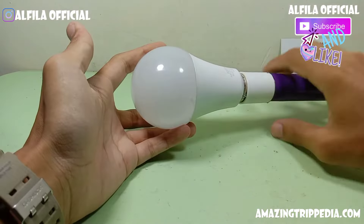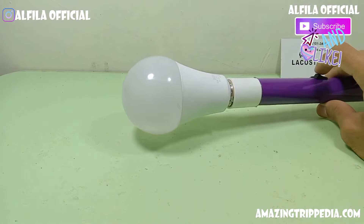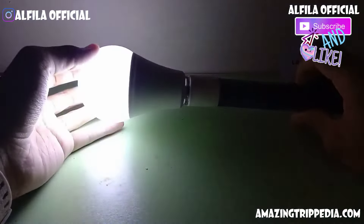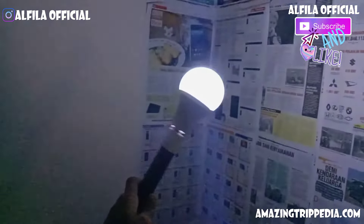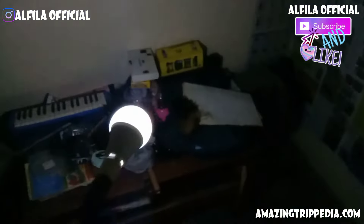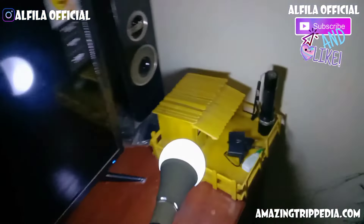Setelah ini selesai, kita akan coba ternyata menyala ya teman-teman. Kemudian kita akan matikan lighting bagian kamera. Ini saya coba menyala di bagian kegelapan, di bagian shottingnya ini. Kemudian kita akan coba di bagian gelap yang lain ya teman-teman. Dan ini saya coba di bagian ruangan yang cukup gelap. Kemudian kita akan gunakan kesana-kemari untuk melihat barang-barang yang di bagian kegelapan, ternyata lumayan terang ya teman-teman.